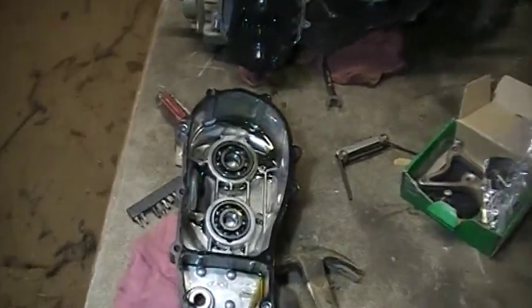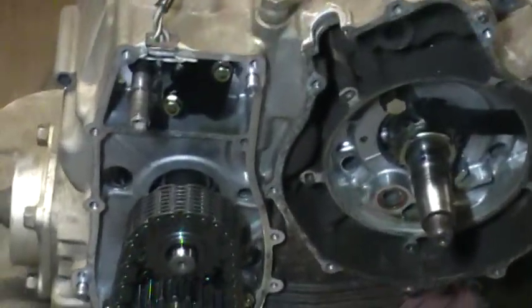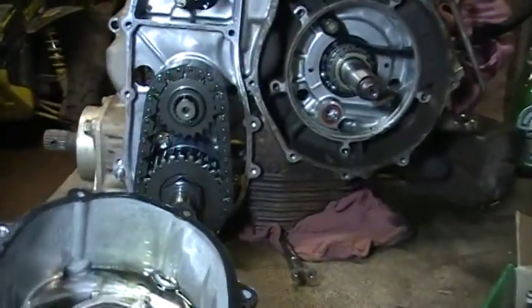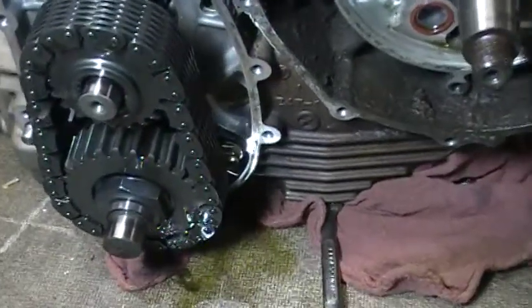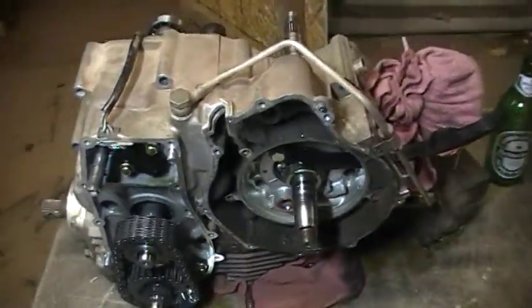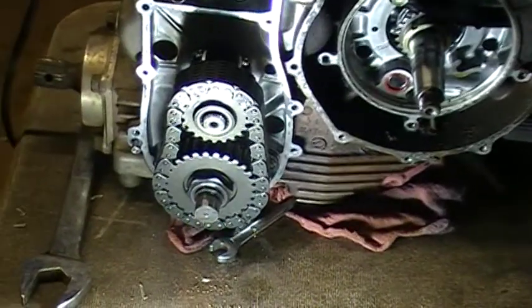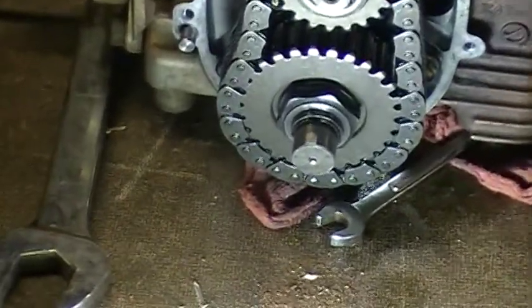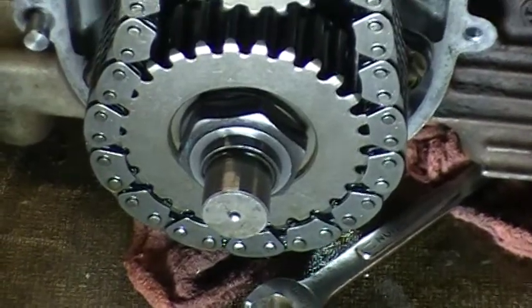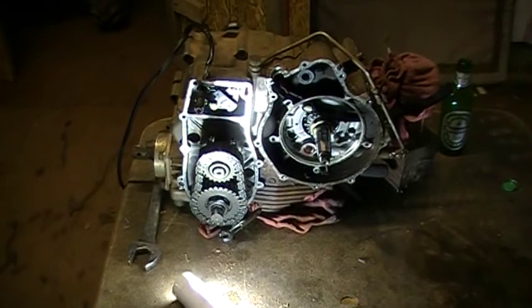We have the chain case cover off. After all this work today I have to go to my shop where I work to get a socket to take that bolt off — it's a huge bolt and we don't have one here. So I'll see you guys tomorrow.